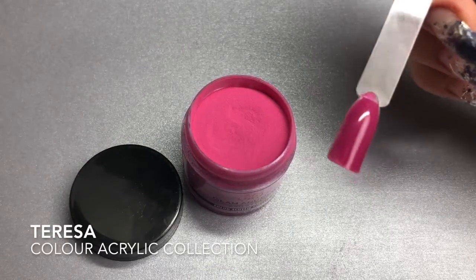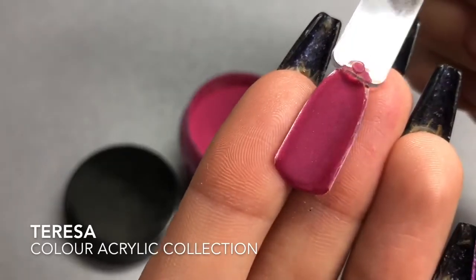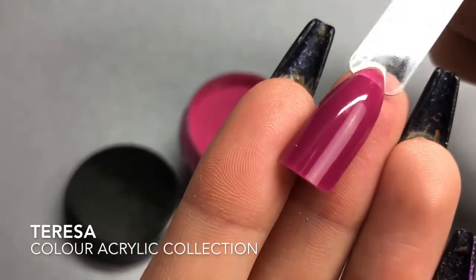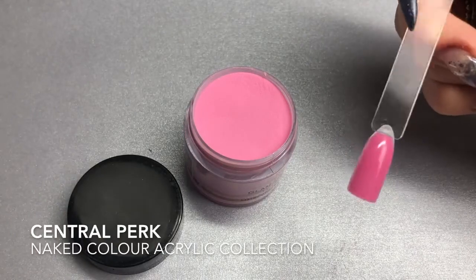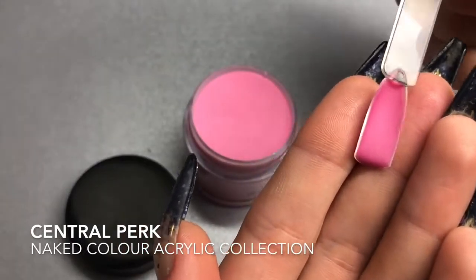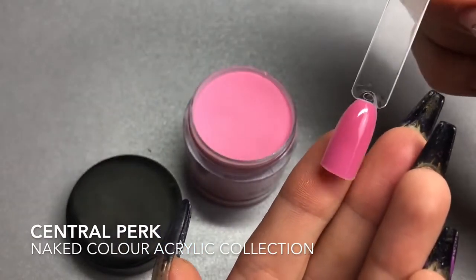Then you've got Teresa — in the dry swatch it's slightly darker than in the pot, with more of a plum base to it. And then Central Perk, that soft baby pink — no sparkle, just a gorgeous cream color.